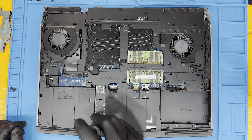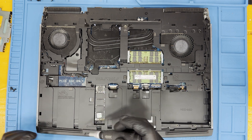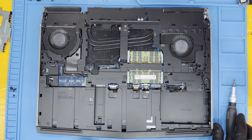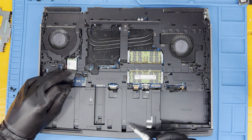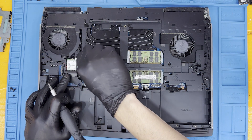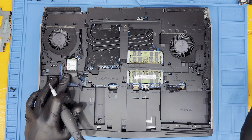Remove the M.2 SSD screw and then the M.2 drive by pulling towards yourself. The Wi-Fi card is hidden under this cover — be sure to remove it before removing the skeleton to avoid damaging the motherboard as well as the Wi-Fi card itself.